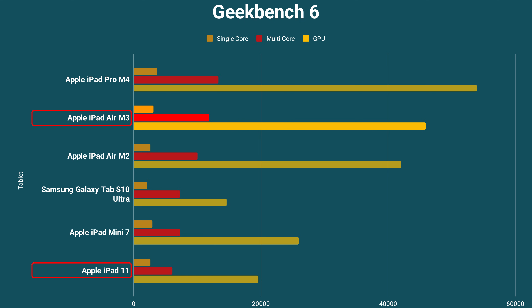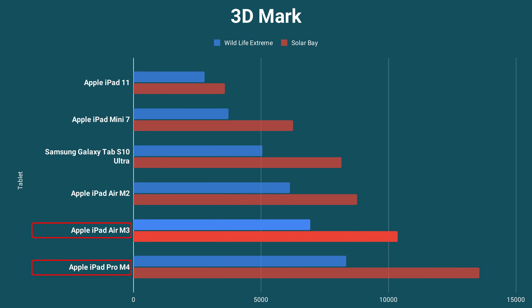Depending on the app you will notice a difference. I personally use the iPad Pro with the M4 and compared to that I didn't notice any difference, even with photo and video editing, because the M3 is just that fast. In benchmarks the M4 is stronger and you will see that in the 3DMark comparison as well, but those are just benchmarks.